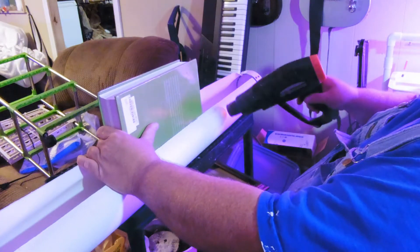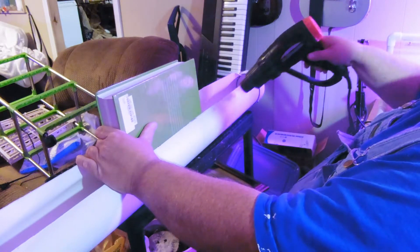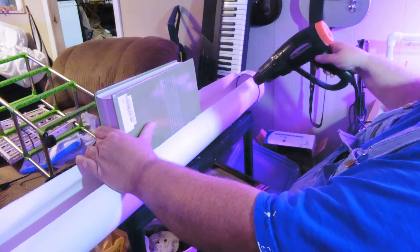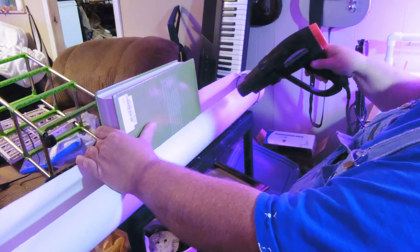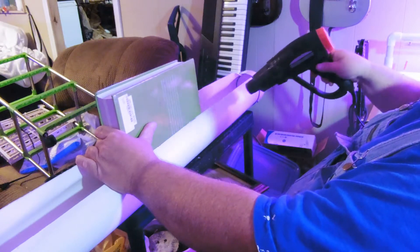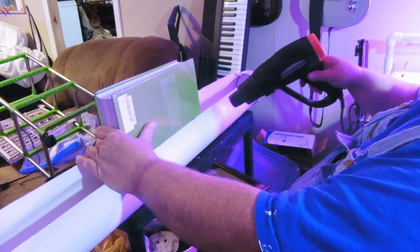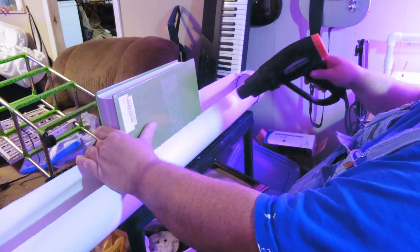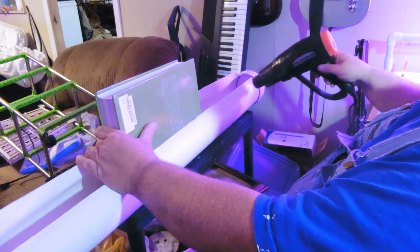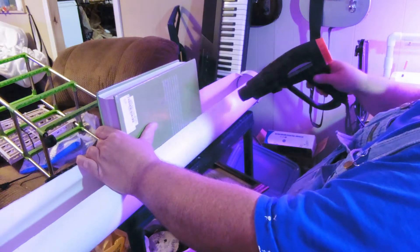What I'm doing is heating this up so it becomes pliable. You could buy a specific tool, but I'm using four-inch PVC because I had it — use what you have.